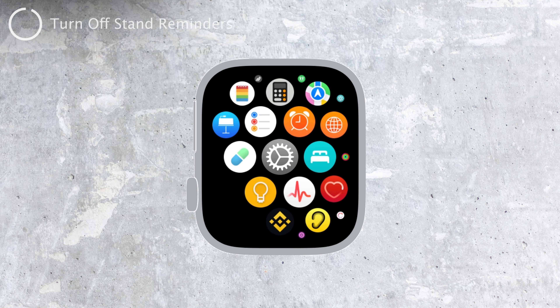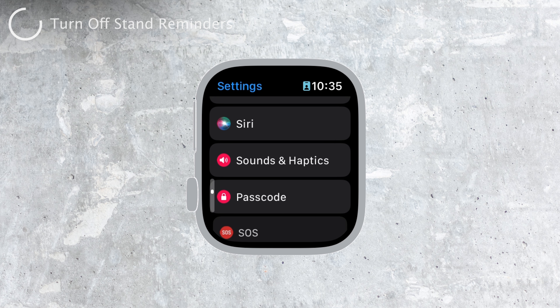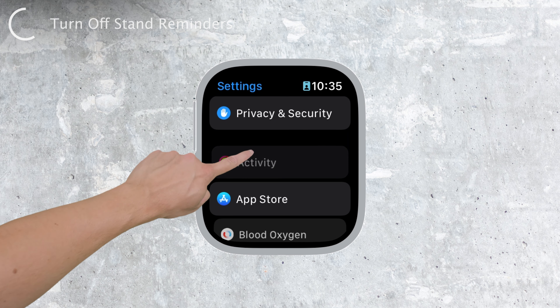First things first, you don't even need your iPhone for this. Just open up the settings on your Apple Watch, scroll down a bit, and you'll find the Activity section. It's right there, no need to dig around.